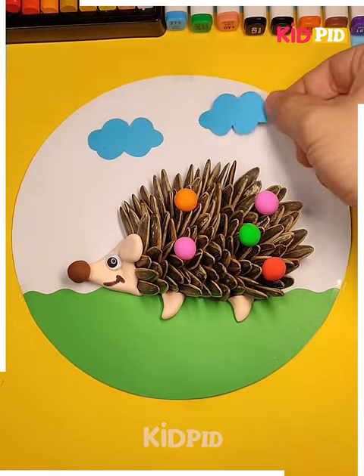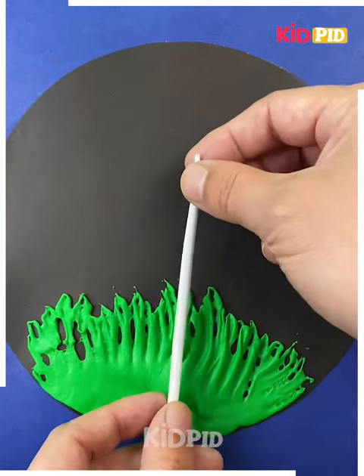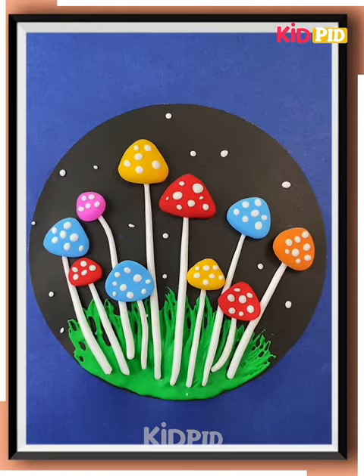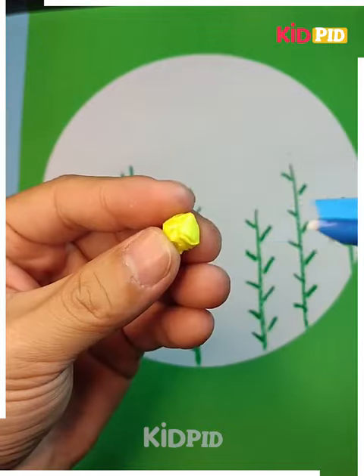Making it look more attractive — it's ready. Here we have taken a black sheet and using green clay, applying over the sheet with the hand, now making a colorful mushroom — it's ready. Here we have taken a white sheet, drawing green lines over it, and making the leaves.